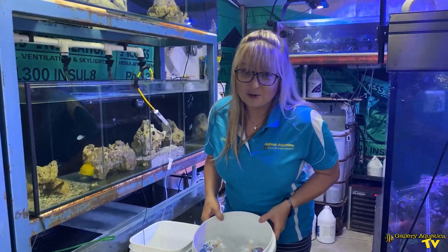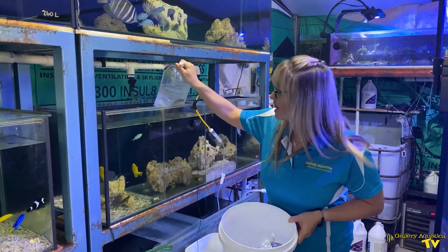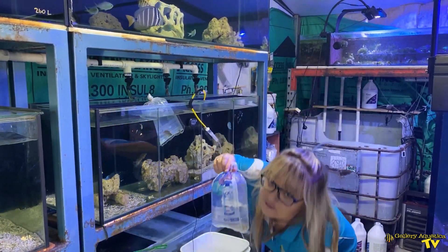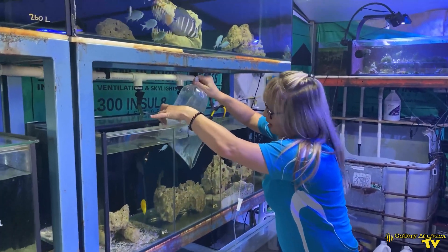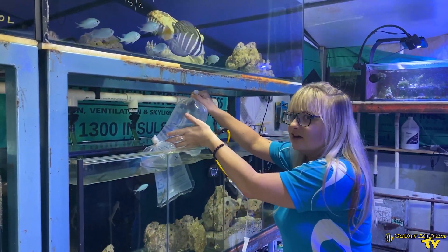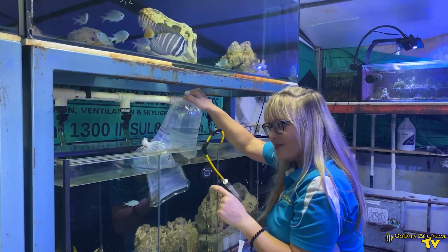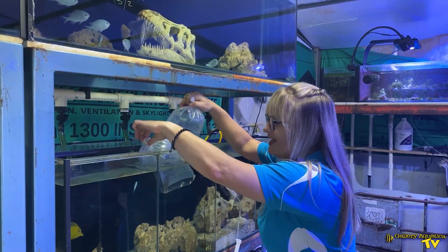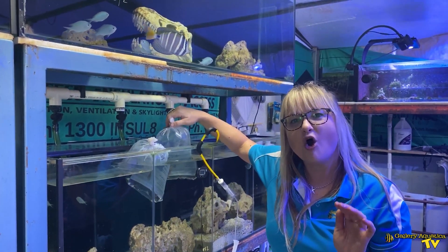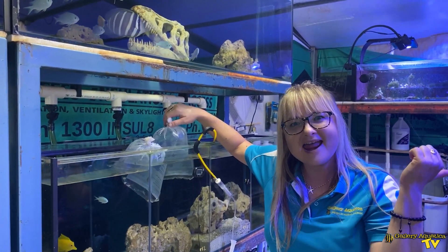The first thing to do when you're acclimating fish is to account for temperature changes. We do this by placing the fish bag in the water we're going to pop it into, and you have to wait until you can feel that the temperature matches the temperature of the new water. This could take 5 minutes or it could take 20 minutes — it completely depends on the difference between water A and water B.